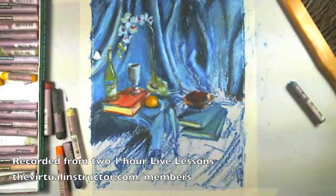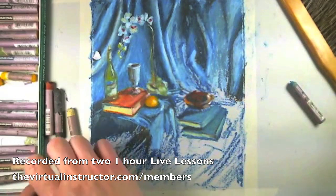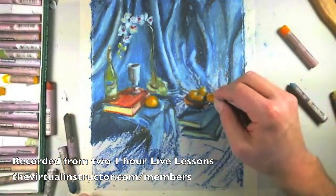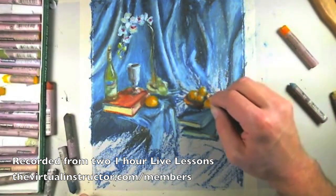All right, we can come back and touch this up just a little bit. Let's go ahead and define the shapes of the oranges inside. I'm going to use my bright orange to just add a little bit more life to the bowl.